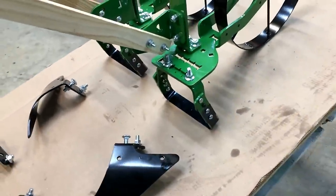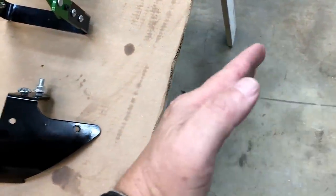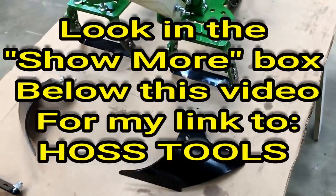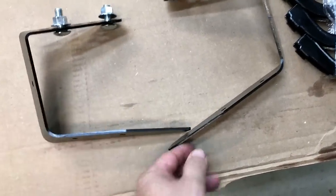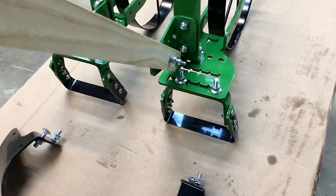The plow setup can be configured with the plows facing inward to cut a furrow, or turned around with the plows facing out to throw dirt - to hill your potatoes or hill your corn. The sweeps can be turned in to overlap and cut just under the surface to get weeds, or turned out to cover a wider area so you're not wasting time.